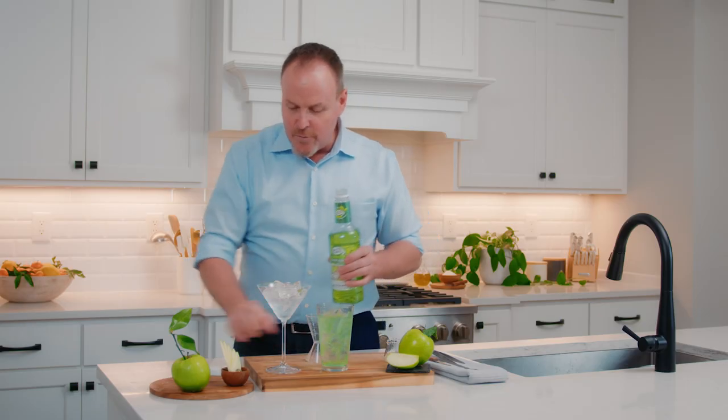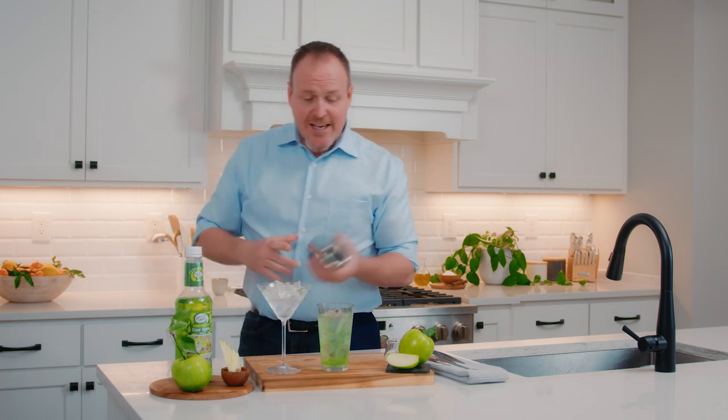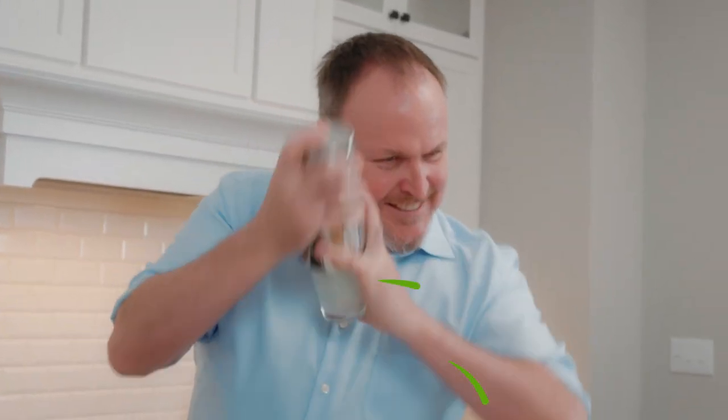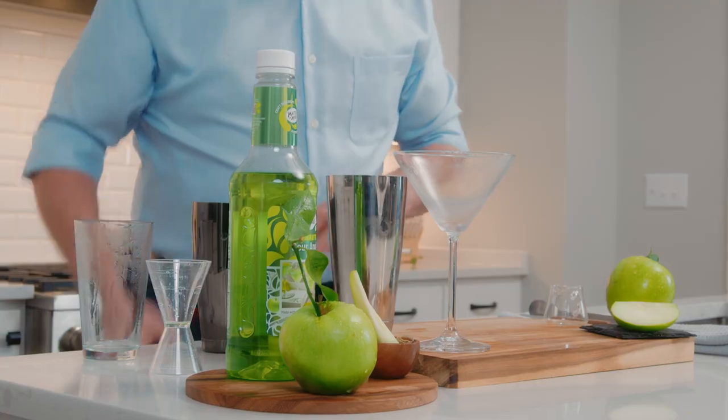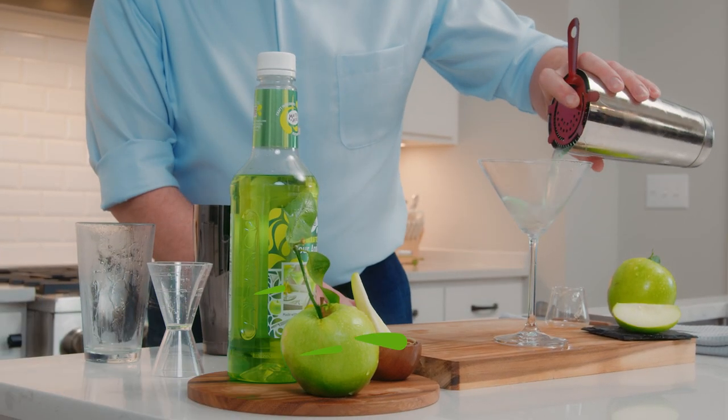Three ounces over top of those fresh ice cubes and we are going to shake this. Shaking it and breaking it. And we strain this now into the nice cold glass.